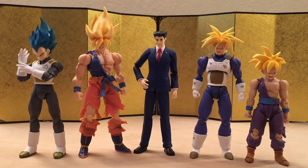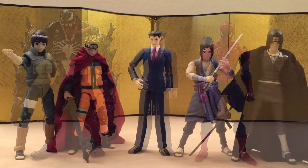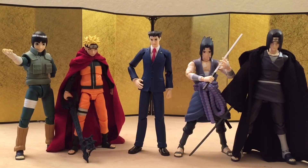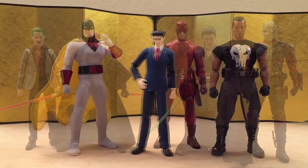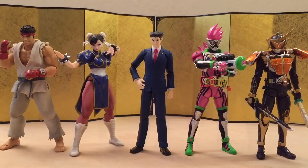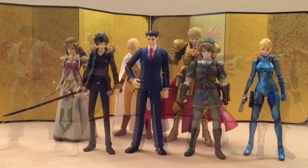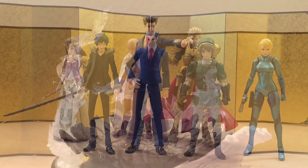For the size comparison, starting with S.H.Figuarts Dragon Ball figures — in terms of scale, he's not really in scale with anything, but he doesn't need to be since he's a standalone character. Then we have the Amazing Yamaguchi Venom and Spider-Man, some S.H.Figuarts Naruto figures, American IP S.H.Figuarts, some Mezco 1:12 Collective, S.H.Figuarts Kamen Riders and Street Fighters, and lastly some recent Figma figures.